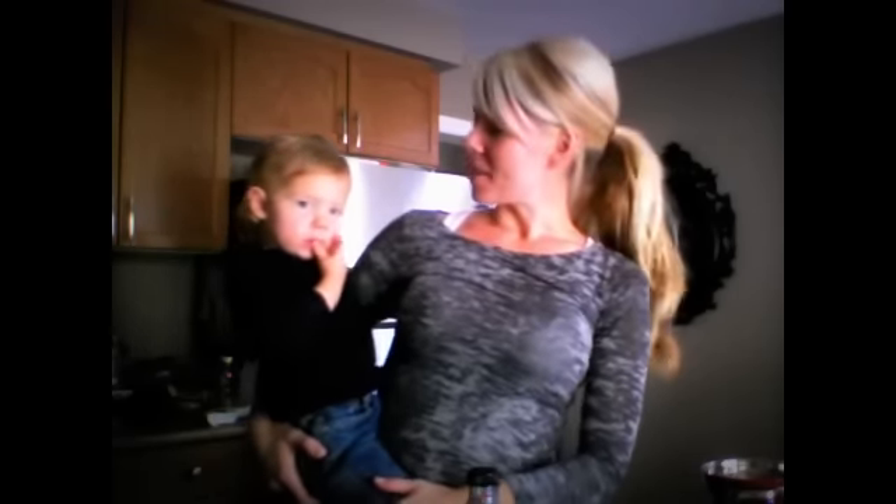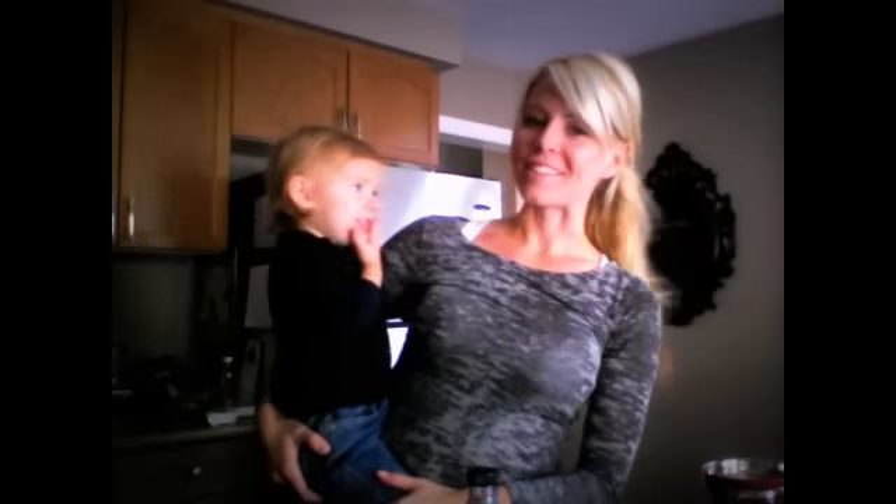Hey guys, welcome to the March video newsletter and your very first nutrition tip. My little partner in crime here was being a little fussy, so she's going to help us through this video. It just so happens I'm showing you how to make the perfect three-minute salad while holding a toddler. So if you're not holding a toddler, you're way ahead of me.